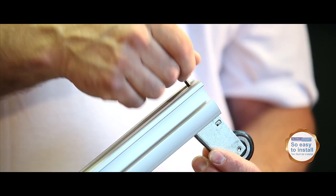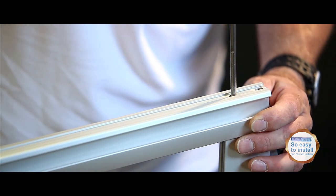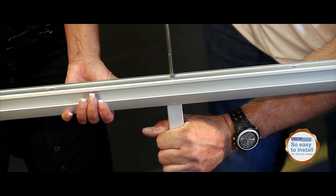Step 1: Assembly of the doors. For ease of installation of our sliding doors, it is better to be two. First, screw the wheels to the lower style. Screw the top and bottom rails to the style. Screw the connector depending on the configuration chosen.